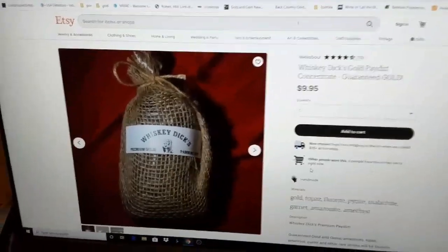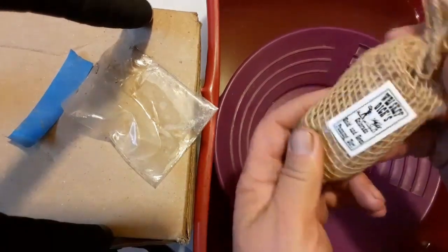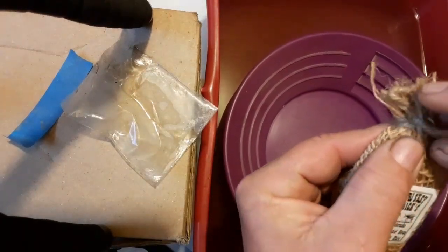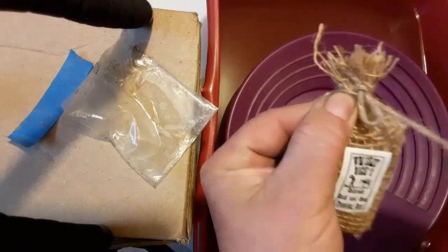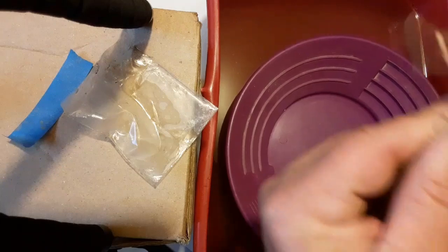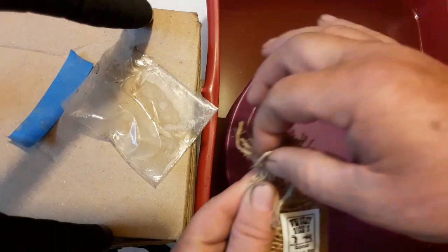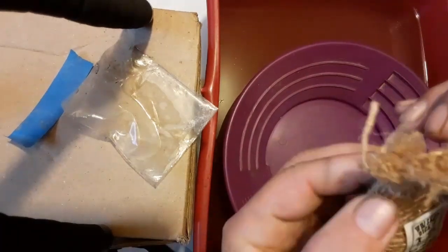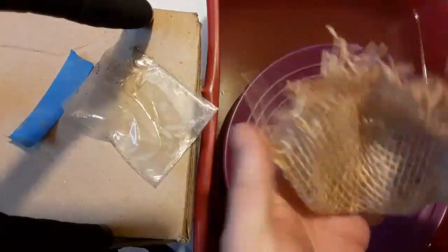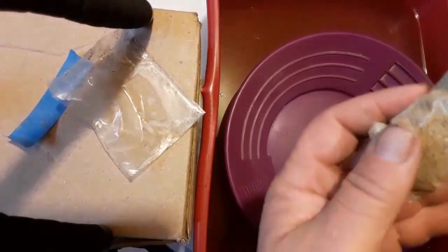I figured I'd give it a try. Here it is — kind of smallish, but hey, it's two and a half ounces. It comes in that little burlap wrap-around — pretty nice touch. Let's get it unfolded and there we go.